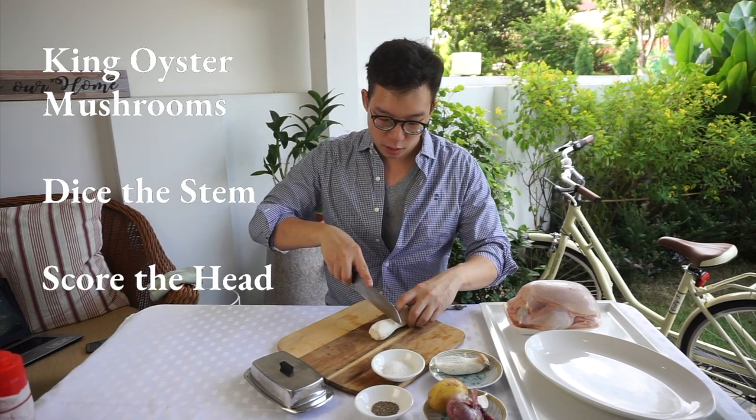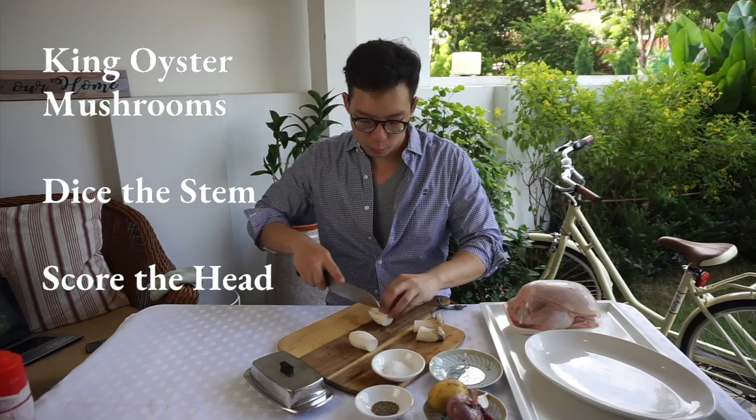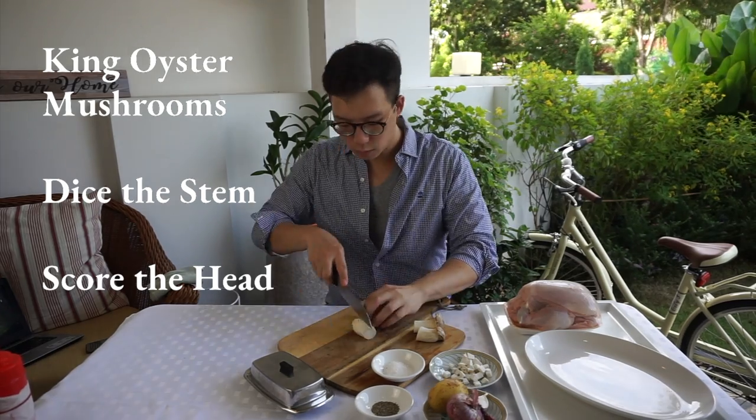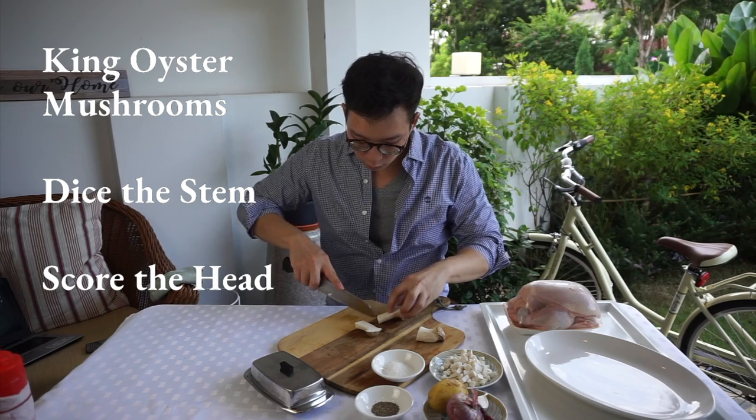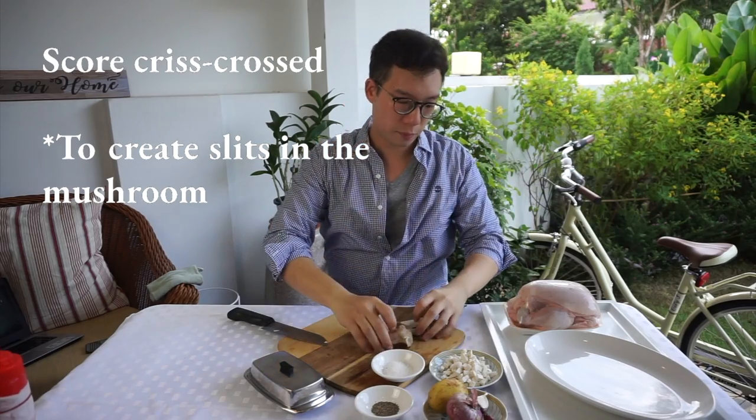King oyster mushrooms — I'm going to cut it down first. I'm going to dice it. For this one, cut it in half and we're just going to give it a very, very light score. That is my scored mushrooms.